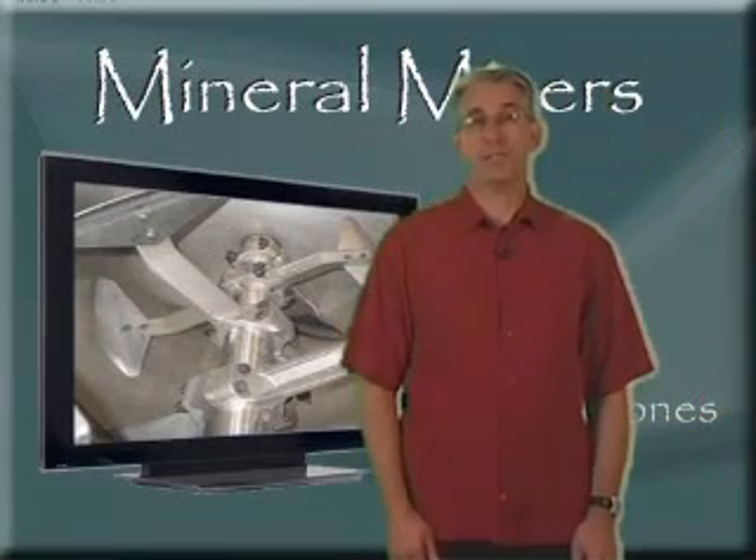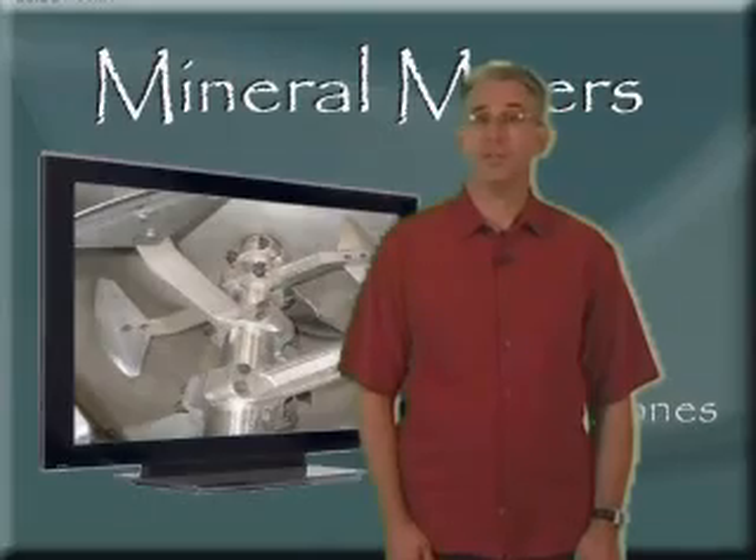Mineral-based mixing applications can be difficult for most mixer manufacturers. This is not the case for Marion mixers. Our equipment is designed to handle the rough, abrasive world of mineral processing.